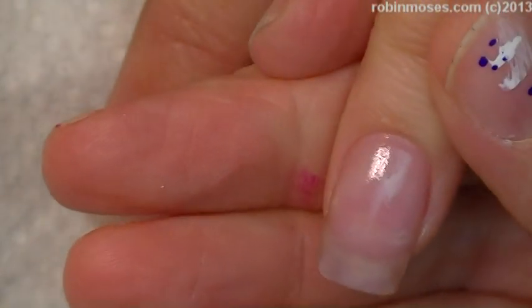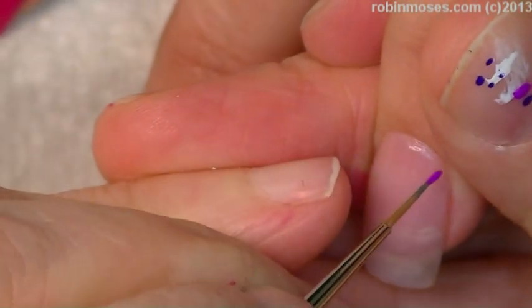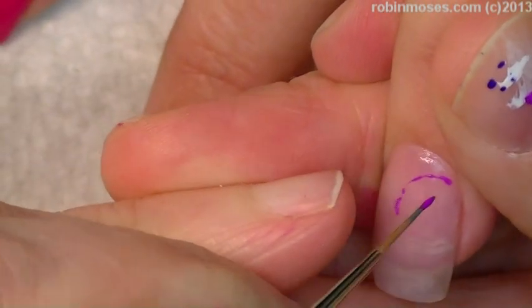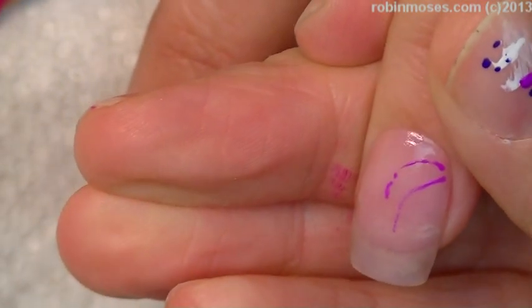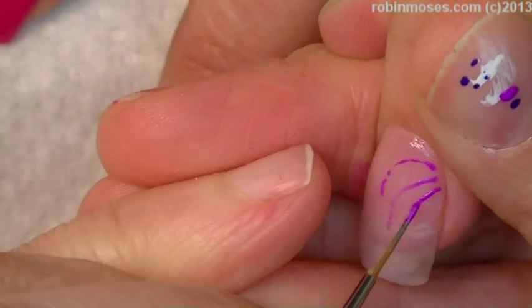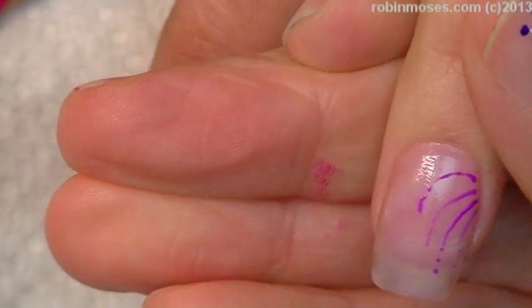I have pinks, purples, fuchsias, and light purples going down here, and I'm starting out with fuchsia. Going like this, I'm pulling little tiny lines and then just dotting at the end. So I'm going to pull the line out, dot dot, pull the line up, dot dot — they don't have to be perfect.